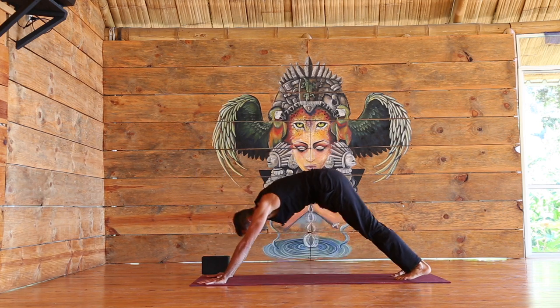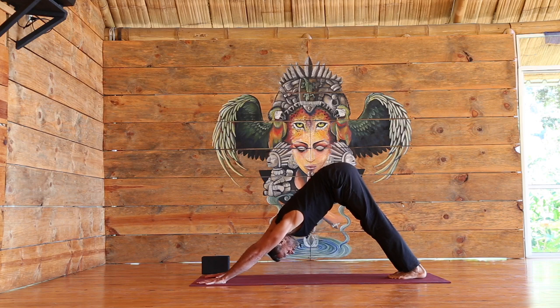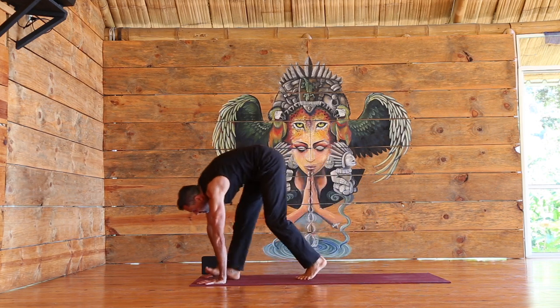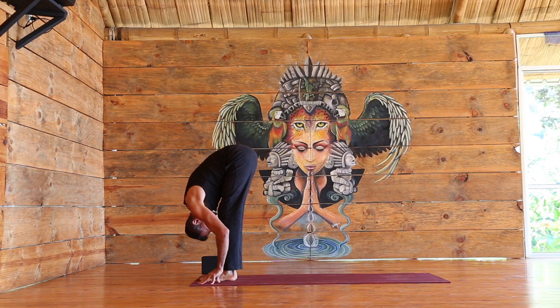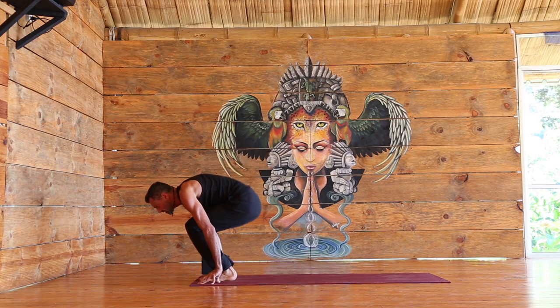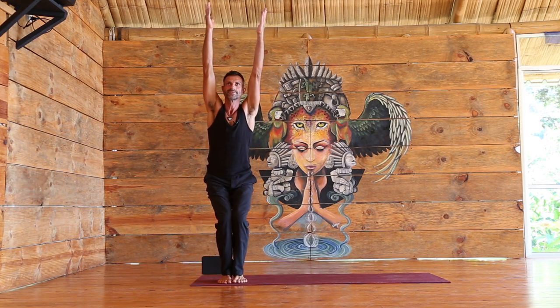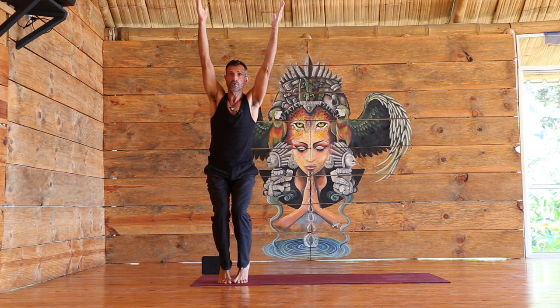Downward facing dog, a few breaths. Walking the feet to the front, elongate the spine, and then exhale, forward fold. Bending the knees — Utkatasana, chair pose. If you'd like, try to take the heels up for a few extra breaths here.